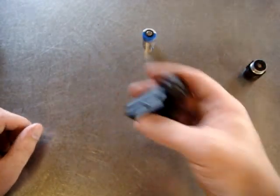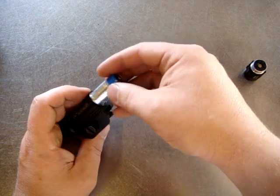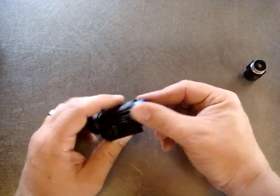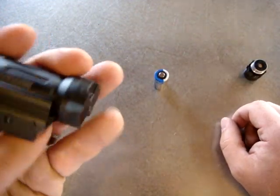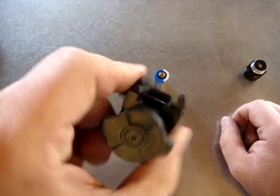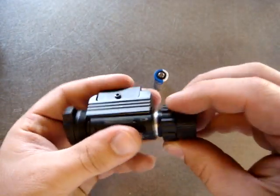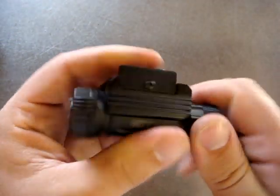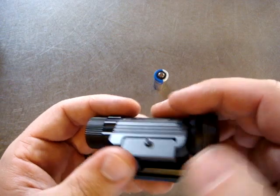This only happens with Energizer batteries — it doesn't happen with the Titanium brand ones I've tried. But it shouldn't happen at all. I understand the value of tight tolerances in the battery barrel so the battery doesn't rattle, but if the battery won't come out, you're stuck. That definitely needs to be addressed. I'd also like to see an overall tweak on the feel of the light — the switch could be better, and of course the mount has the aforementioned issues.